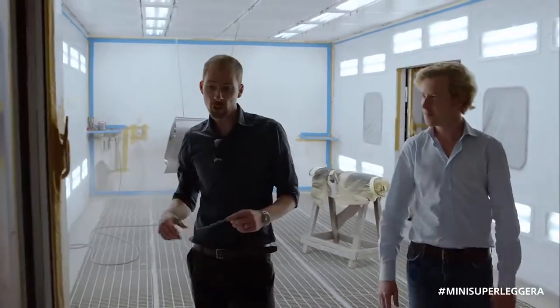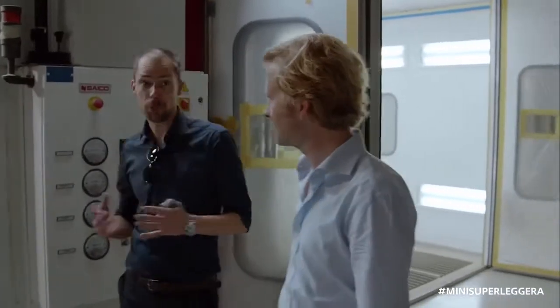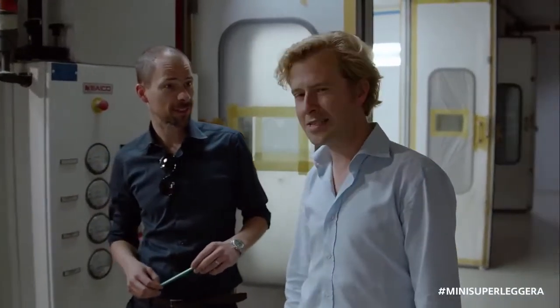We're extremely proud of this one-off car, the Mini Superleggera Vision. This is for us a car that embodies British heritage and Italian style.